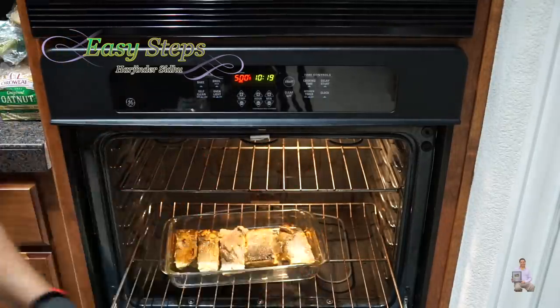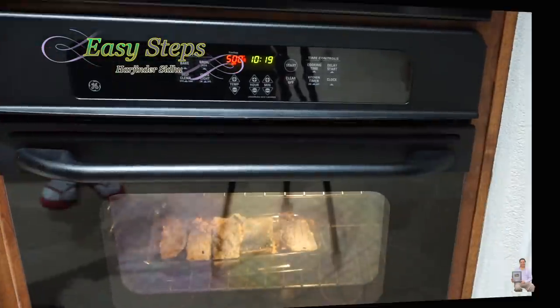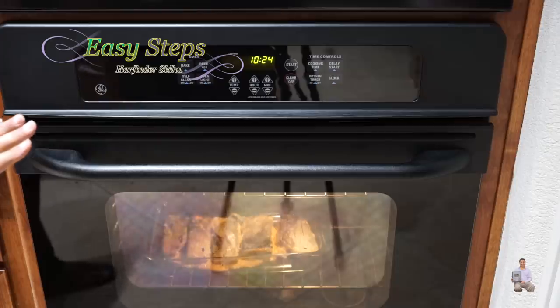Now I'm going to push the tray back in. We're going to cook another five minutes, then I'm going to turn off the oven and let it cool down for a couple of minutes before I take it out.